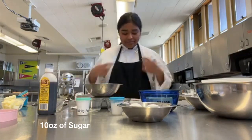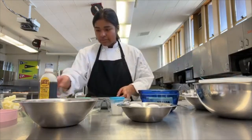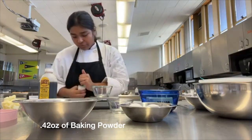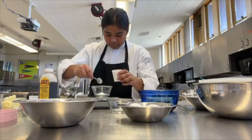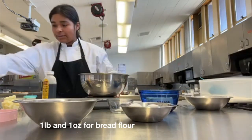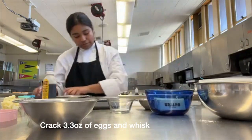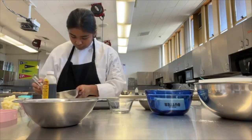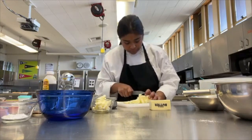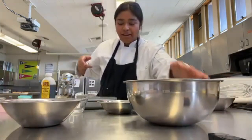We're going to need 10 ounces of sugar. We're going to need 0.14 ounces of salt, 0.42 ounces of baking powder, 0.15 ounces of vanilla. Our bread flour we're going to need 1 pound and 1 ounce. We're going to crack our eggs — 3.3 ounces of eggs. Now we're going to measure our 8 ounces of butter. All of our ingredients are measured.